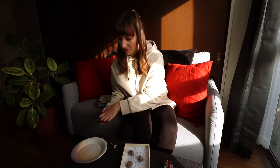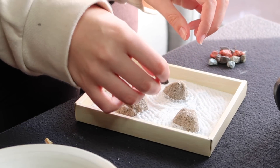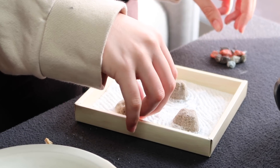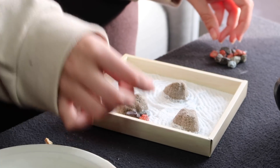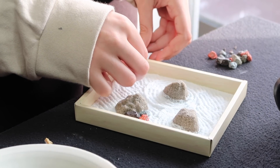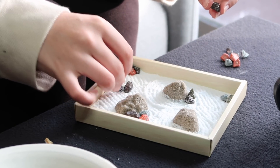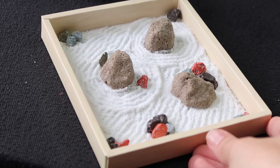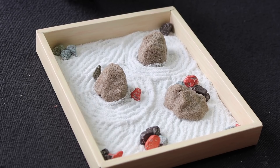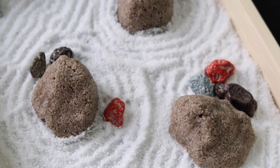Oh, the sun came out! I've got the chocolate rocks. Oh, they smell so good. I'm concentrating so much. Here's my little Zen rock garden — look at that. Little close-up so you can see how bad my raking skills are.